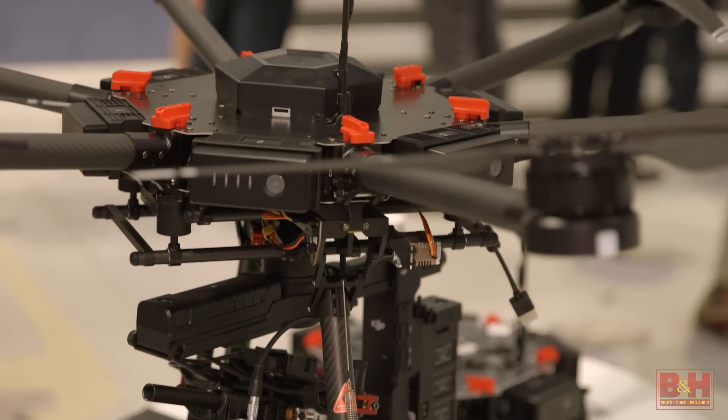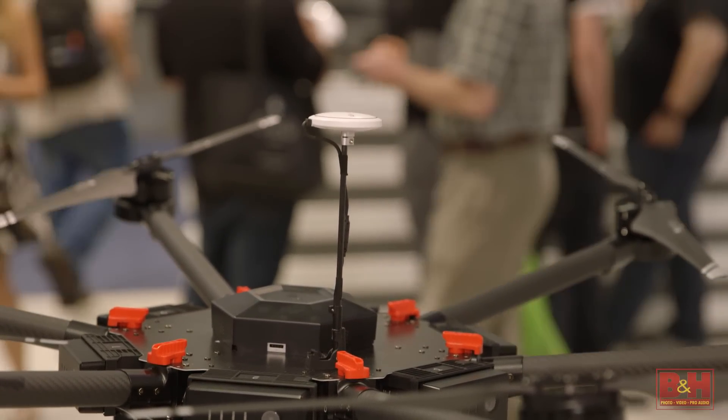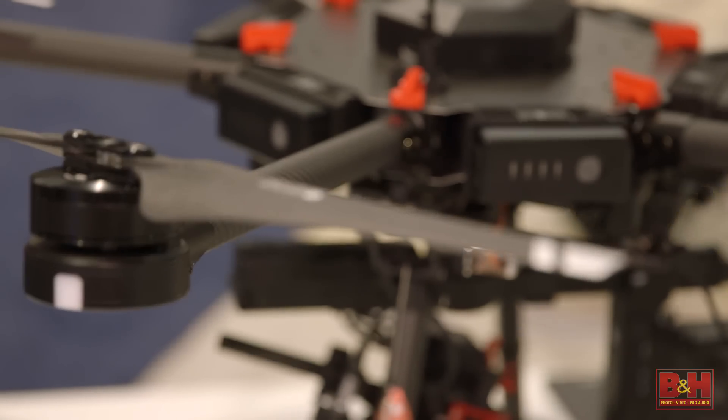The drone itself is a hex copter with our brand new A3 flight controller with centimeter accuracy in flight. We have an all new six-battery system that's completely redundant — if a battery fails, it'll still keep flying.